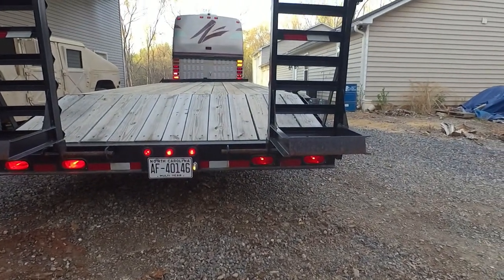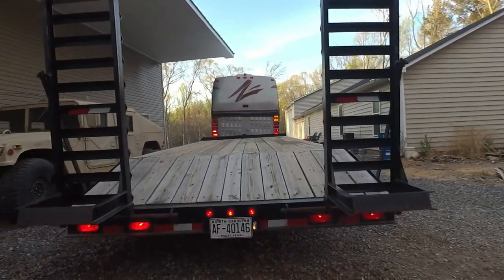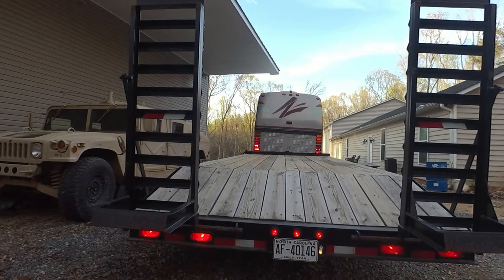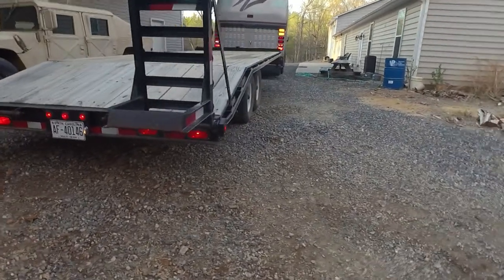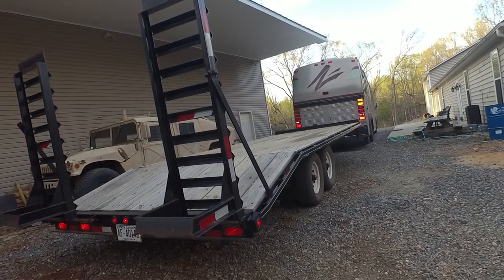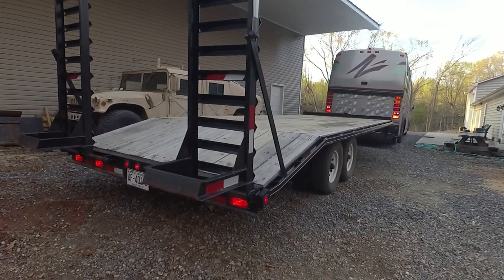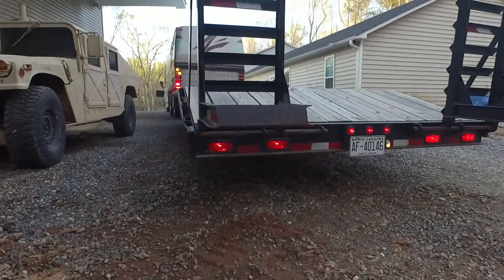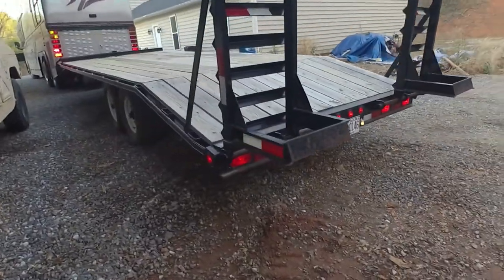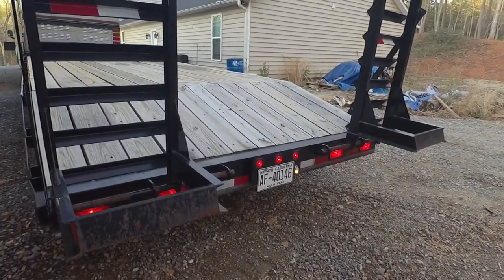With everything wired up, we've got our brake lights on, our turn signals on, and everything's working on the truck. Nothing has gotten hot or tripped the circuit breaker, so it looks like a success. We separated our parking lights from the main circuit and run them off a new hot wire to the rear. Brake lights and signal lights are working on the trailer — left signal, right signal — we've got some lights out on the bus but everything is working as it should.